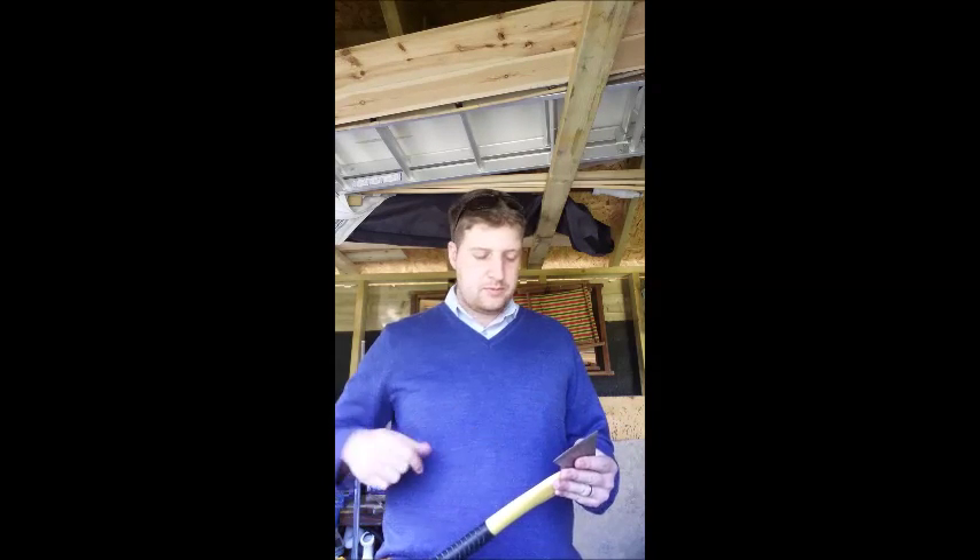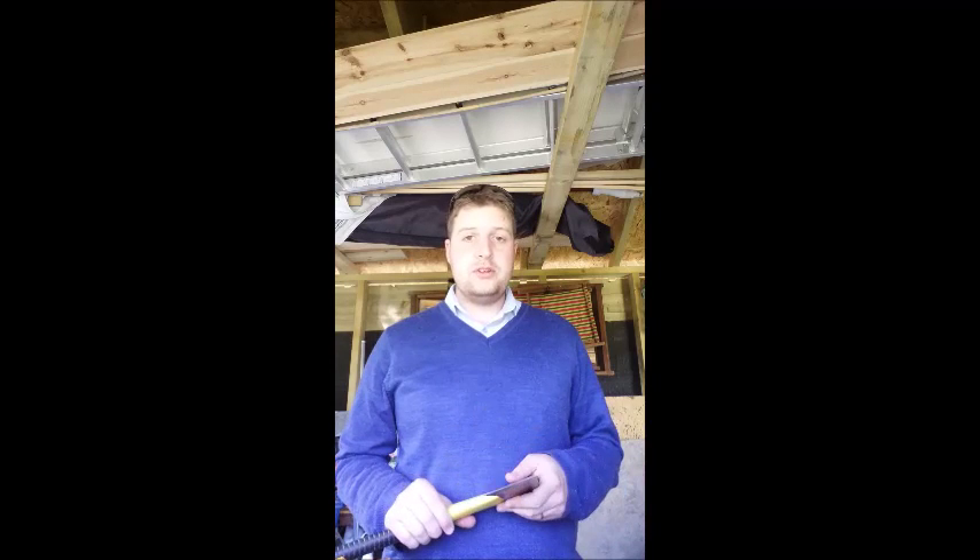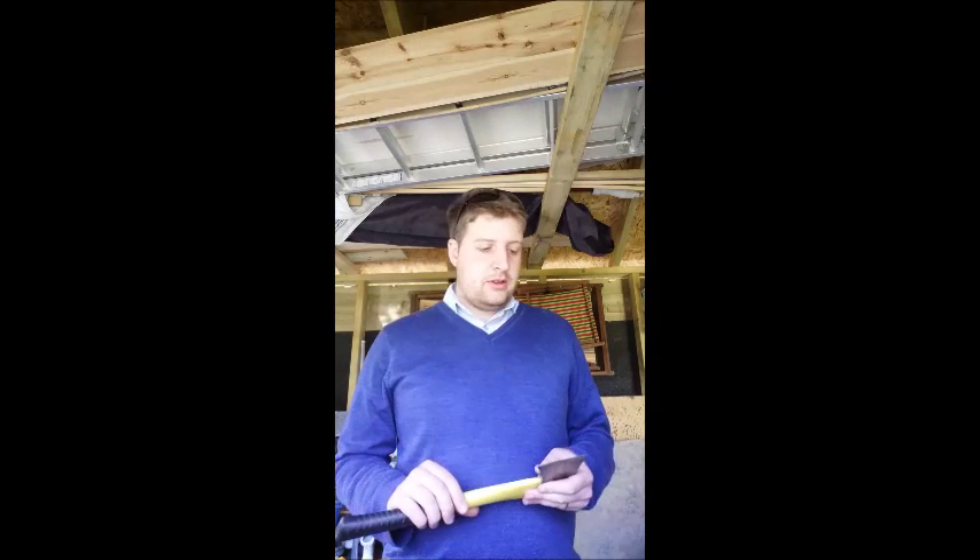Hi guys, it's Matt from Bushcraft Baby here. Bushcraft Baby is fast asleep so I thought I'd take this time to make a quick little video about how to make a sheath for a hatchet. I've had this one for a couple of years now and it still maintains its nice sharp edge. But it gets knocked about, it gets chipped and I haven't been able to find a sheath for it that isn't already coming with another forest hatchet or an axe. So I thought I would try and make one myself.